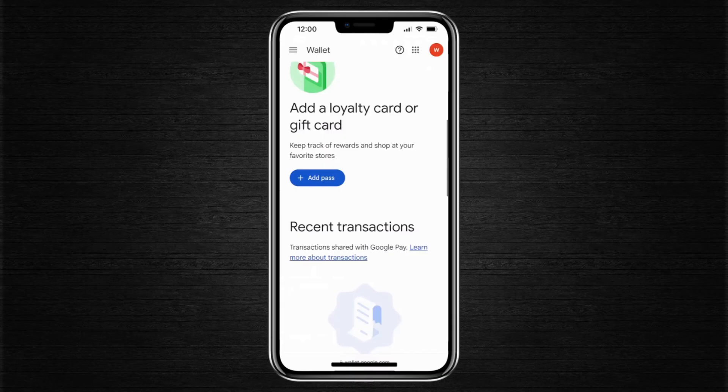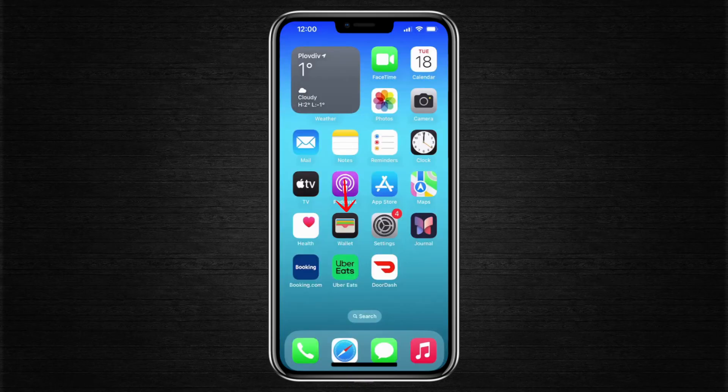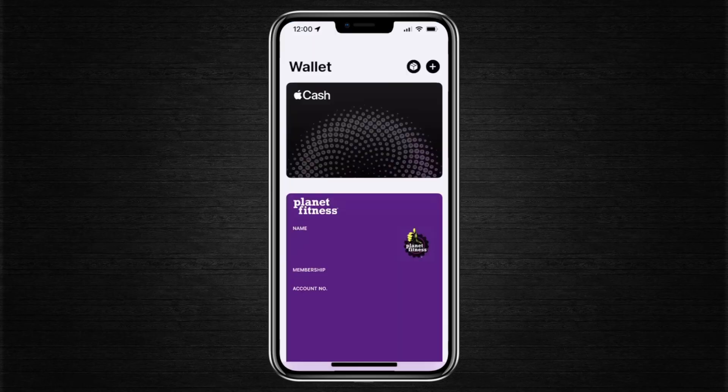What you can do next is transfer over your information. If you have a card that you want to use with Apple Pay, you can take the details from here and add the card into your Apple Wallet. That way, you'll still be able to make payments on your iPhone even though the Google Pay app isn't available to download.